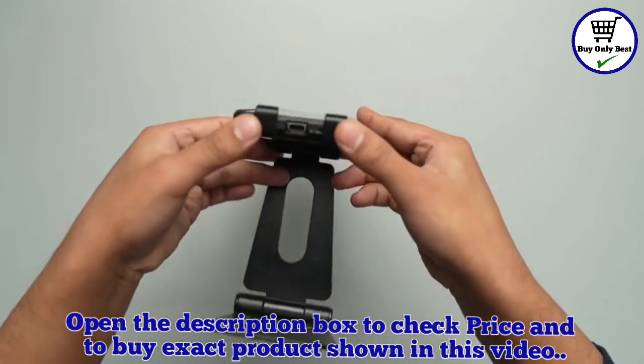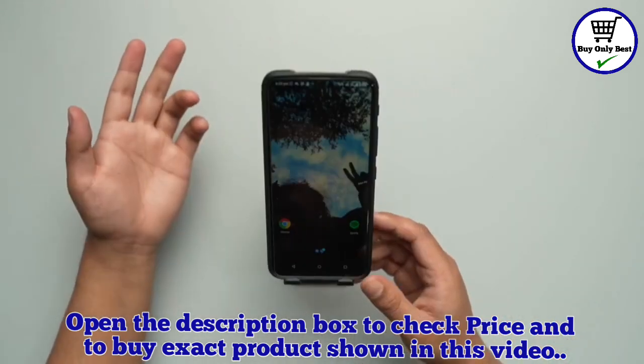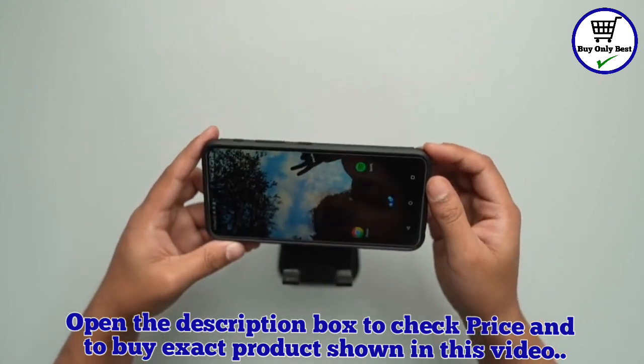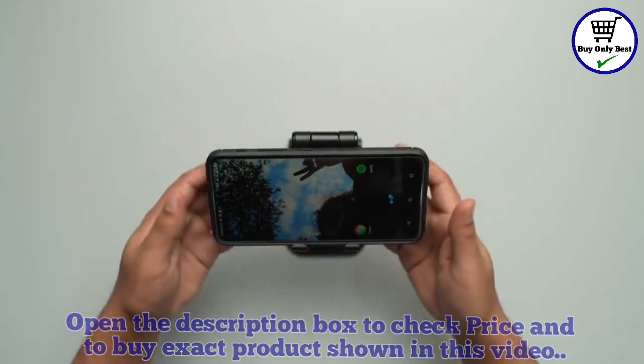Also, on the bottom side we have space for our charging cable. And lastly, if you want to watch videos in the horizontal form you can also do so by just flipping your smartphone or your tablet like that. That's how simple it is.